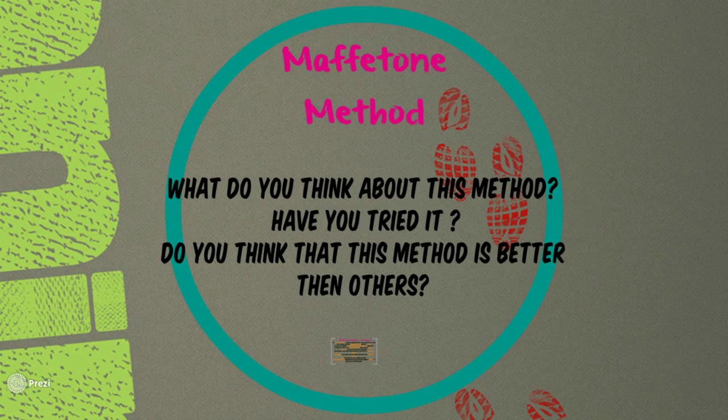I hope you enjoyed this first video from my series on the Maffetone method. I expect you now have a good understanding of what this method is about and how to create your own training. What do you think about it — have you tried it, and with what results? Do you think this method is better than others for endurance athletes? Please leave a comment below. Don't forget to subscribe for upcoming videos following my progress and explaining other aspects of this method. See you in my next video showing results from my first week — bye for now.